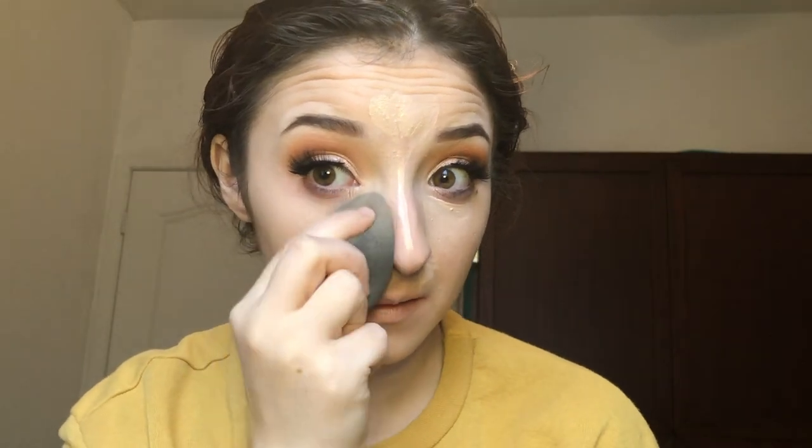I'm going back in with my Tarte Creaseless Concealer in the shade Fair to highlight the high points of my face. Then using my Milani Contour and Highlight Duo, I'm just going to contour and carve out my cheekbones.